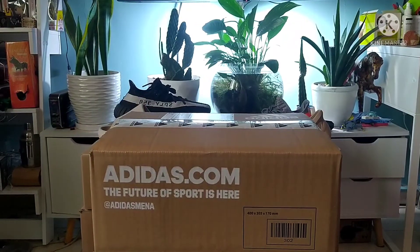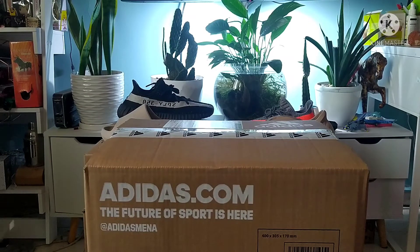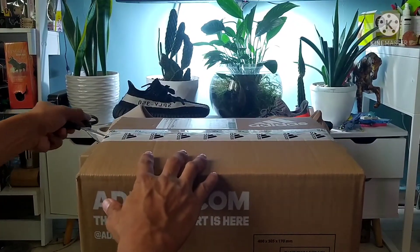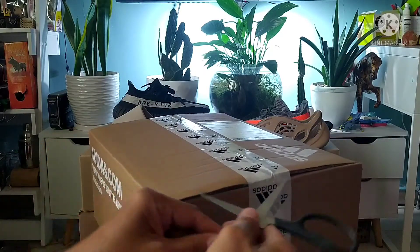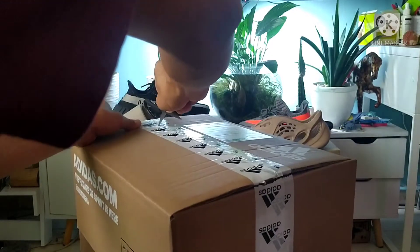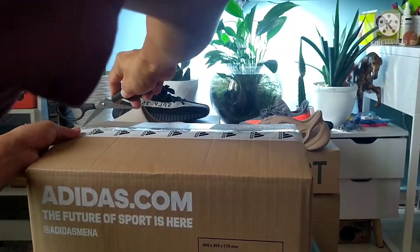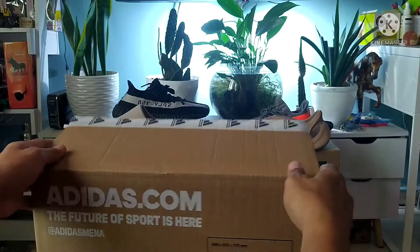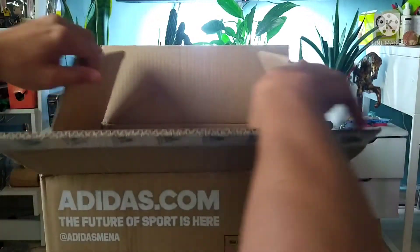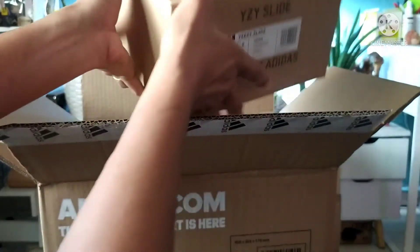Hey guys, here we go again, let's check out my latest cop. It came from the Adidas website — a fresh delivery from Adidas Middle East. This one I'm talking about is the Yeezy Slide.